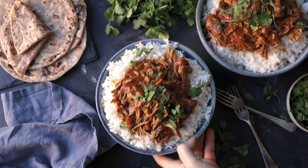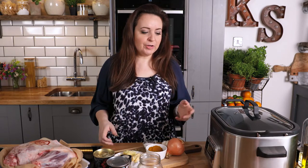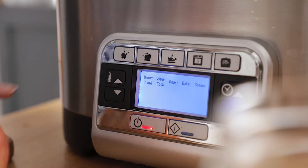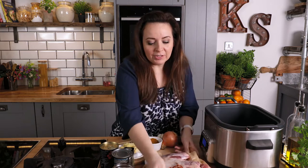We need to sear the meat first, so I'm going to put the searing function on my slow cooker. If your slow cooker hasn't got a searing function, then you can just do this bit in a large frying pan. We're going to add the lamb shoulder to the slow cooker and sear it on all sides until brown.